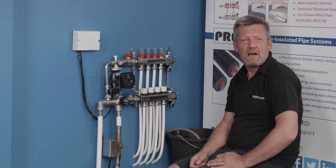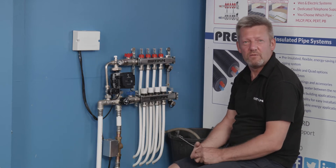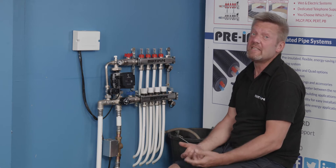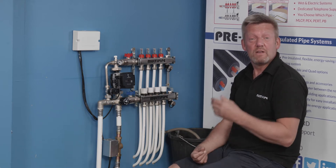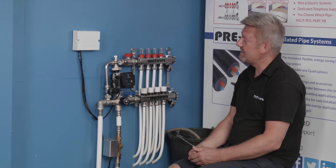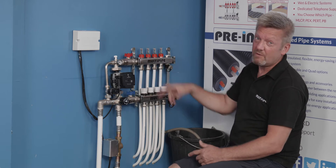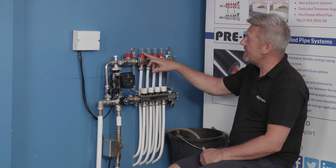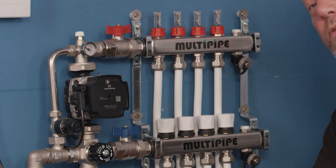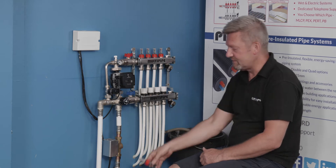Hi, I'm Martin from MultiPipe and today I'd like to talk to you about replacing flow meters. It's always annoying when you've got a leaking or damaged flow meter and it needs to be replaced. We do have a separate video that talks about manifold upgrade and maintenance, but for flow meter replacement where you've got a damaged or leaking unit and want to put a complete new unit in place, this simple video shows you how to do that.